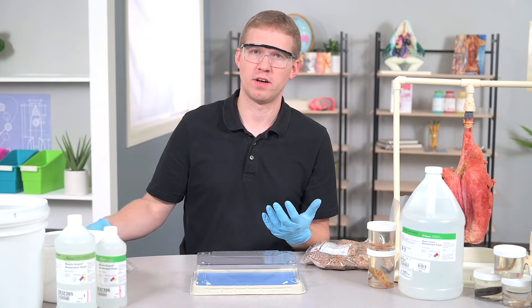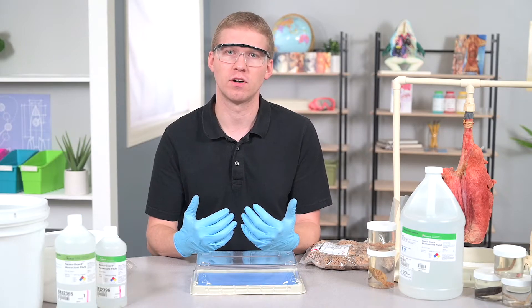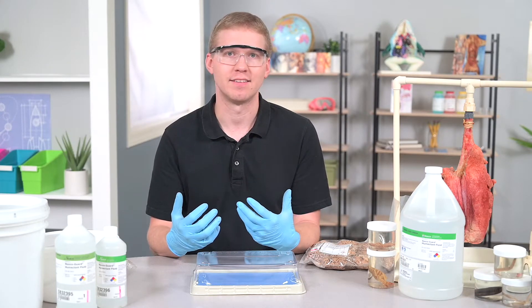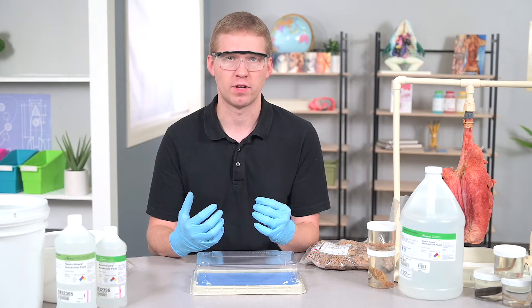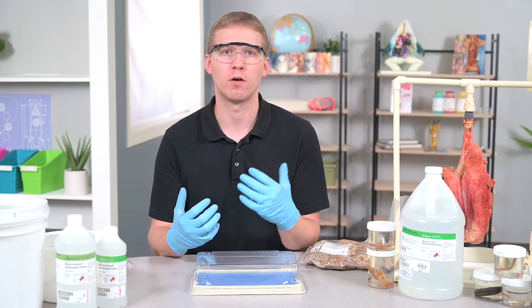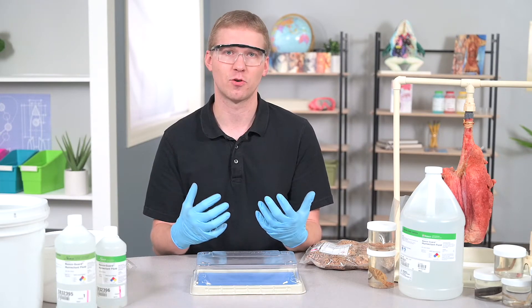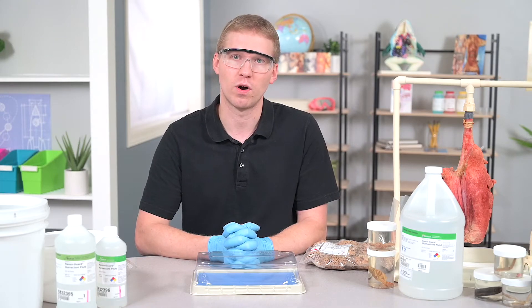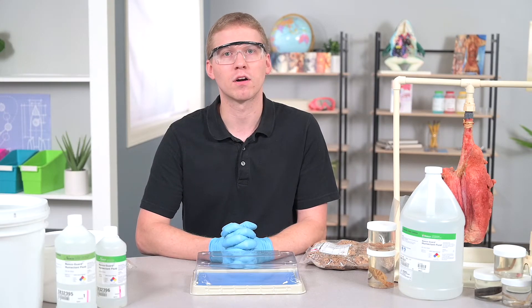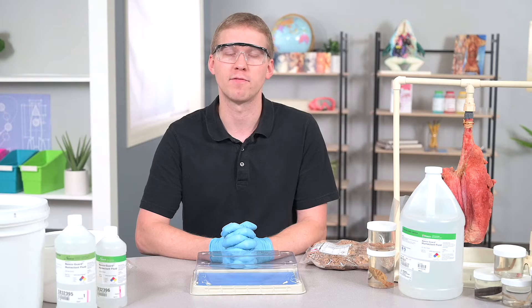When you store the preserved specimens, it is important that you do not store them in a refrigerator or freezer — it is not required to maintain the quality of a specimen. Keep all specimens at room temperature in a dry and safe place without direct sunlight on them. That's your basic care and storage options for your preserved specimens. If you have any additional questions, you can email or call our customer care department or go to our website for more information.